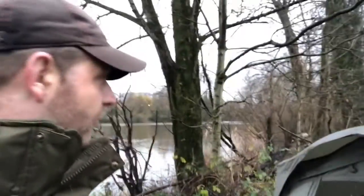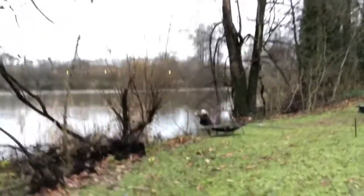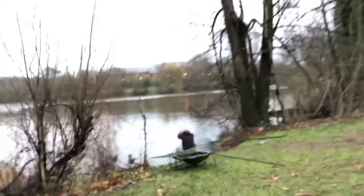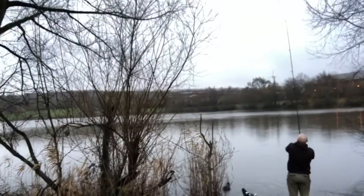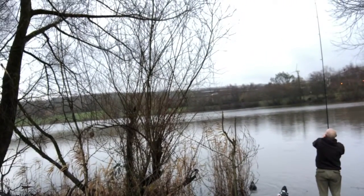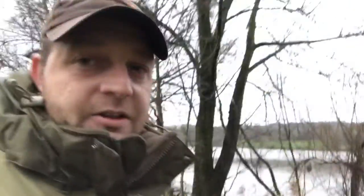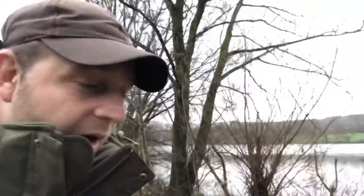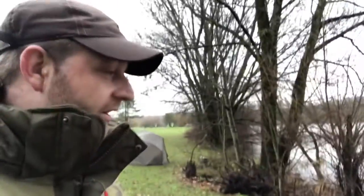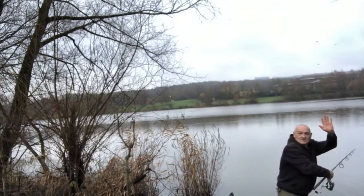We're going to leave it there. Obviously these boys are all doing their rods. Let's go and see if we can catch Davey casting his rod out. Look at that. Passing low. There you go. Davey's rods are out then. I just thought we'd do a little piece on that. We'll catch back up with you later.